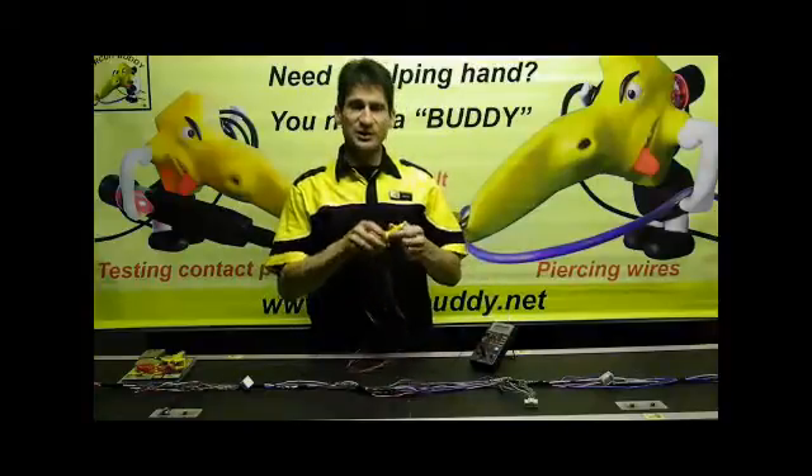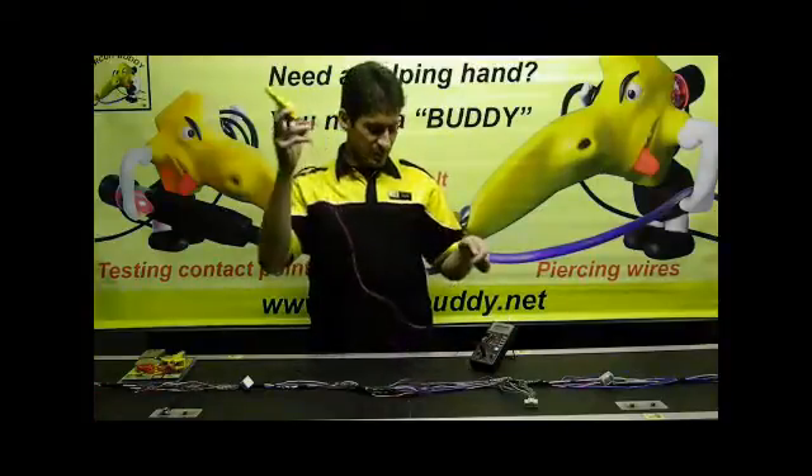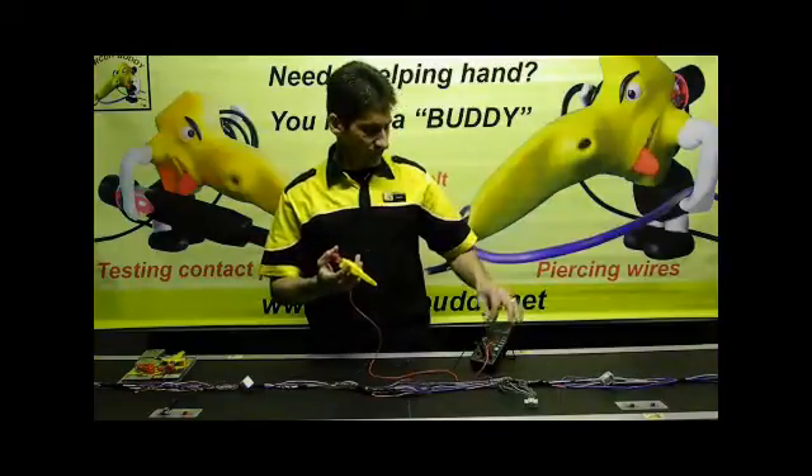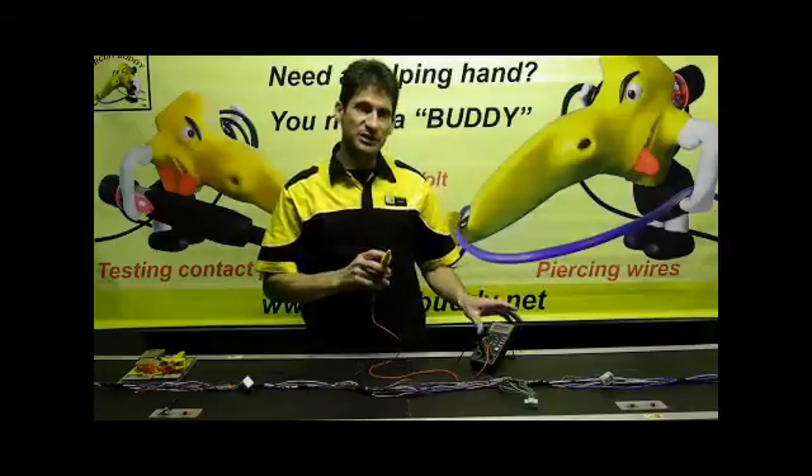You will also have a piercing probe. The piercing probe will be connected to your volt open section of your multimeter, and you can then take your readings from your multimeter.